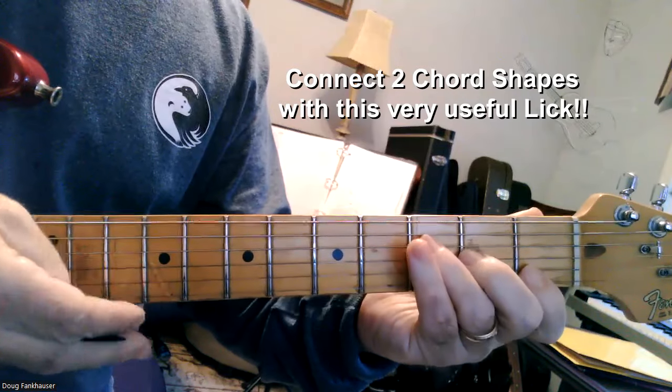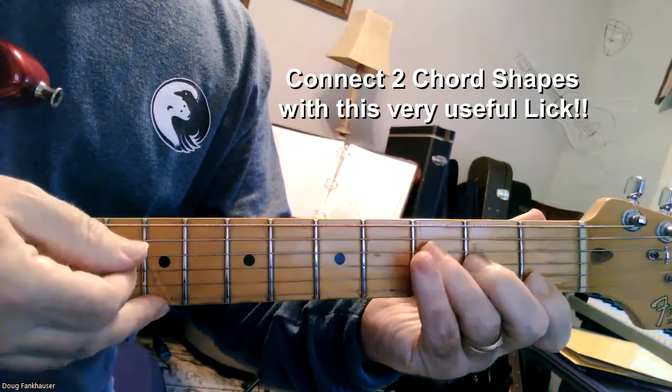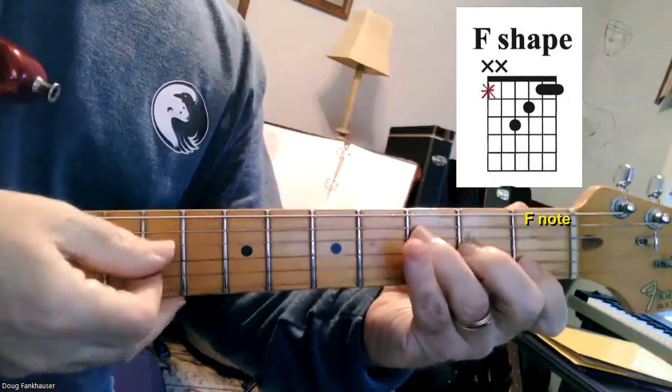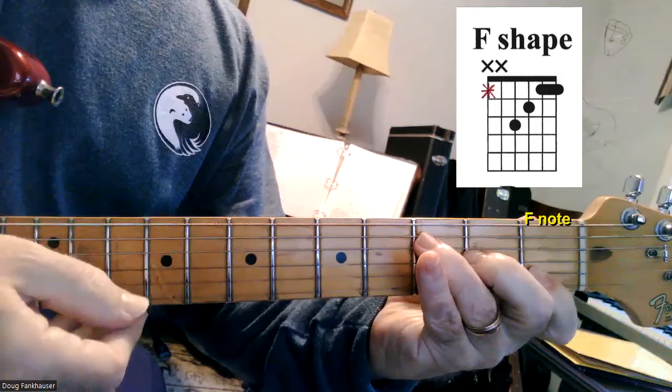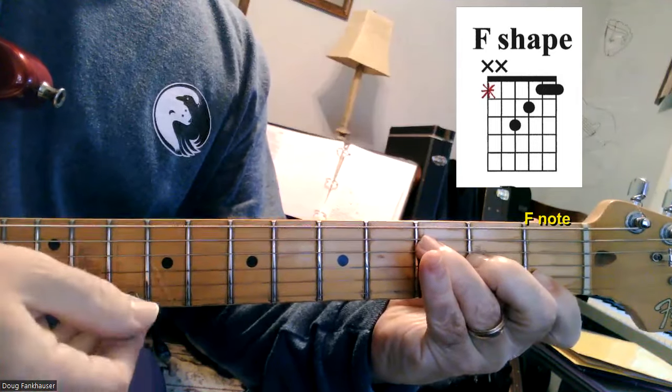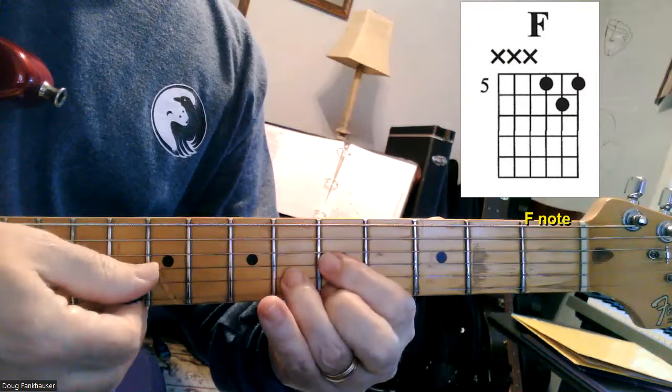I'm going to show you what I think is probably the most useful chordal lick on the guitar. It's based off of the F shape. Here's your F note, here's your basic F chord. And we're going to use this lick to connect this F shape to this F chord up here using the D shape.